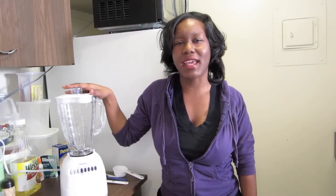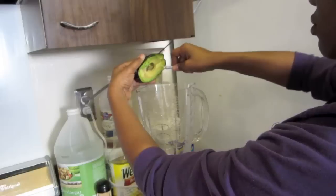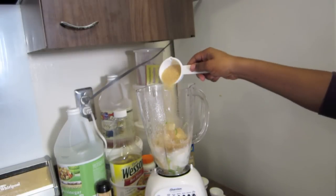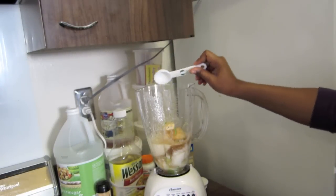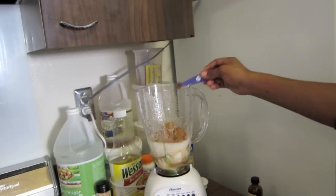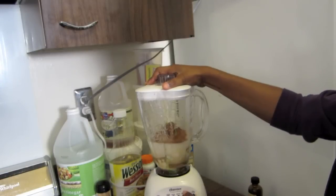I think you will agree with me today when I say our recipe is so simple. We are going to be using our blender and we are just going to dump everything in. We are going to add in the meat of one ripe avocado, one 13-ounce can of coconut milk, raw sugar, lemon juice, vanilla extract, nutmeg, cinnamon, and cloves. Then begin your blending process.